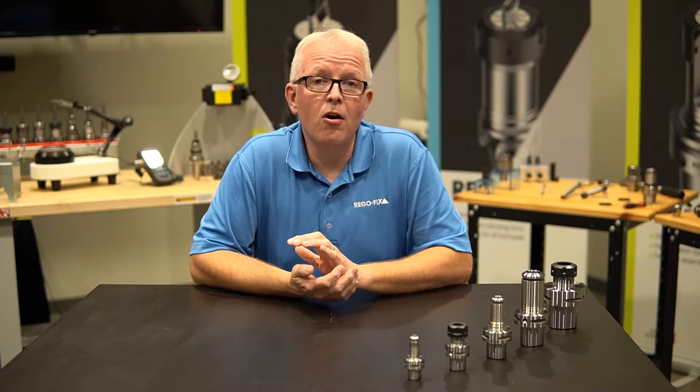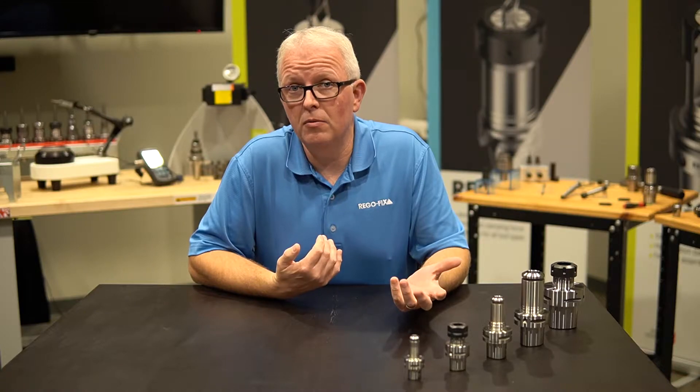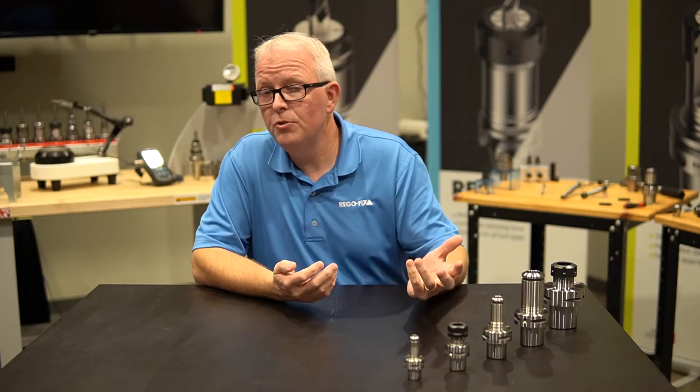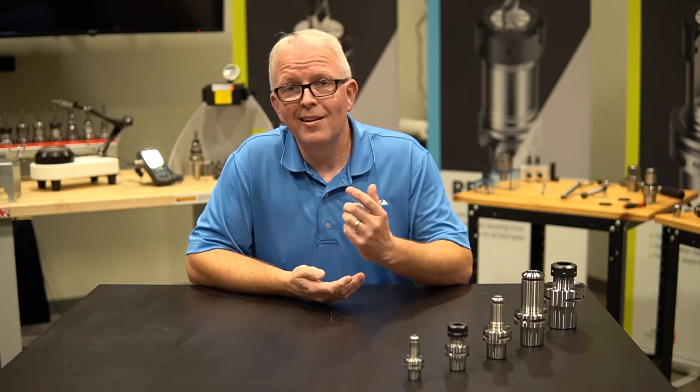RegoFix offers Capto in ER and PowerGrip series. But what makes our Capto so much different than everybody else's? Why are we using the name Capto? Why aren't we saying that it's ISO 26623 or it's a polygon tool holder? So let's spend a few minutes and talk about that.